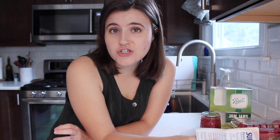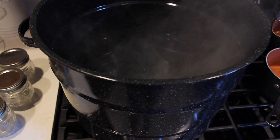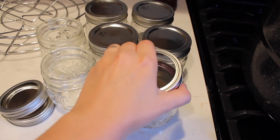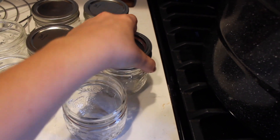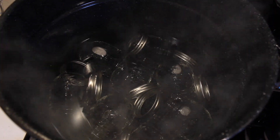The first thing you want to do — and this applies to pretty much any time you're canning — is sterilize everything: specifically your jars, rings, and lids. I just use the water bath canner, fill it up with enough water, and you only need to boil them for about 10 minutes. This is the first step so you can put them in, leave them while you're making your jam, and then take them out right before your jam is ready.